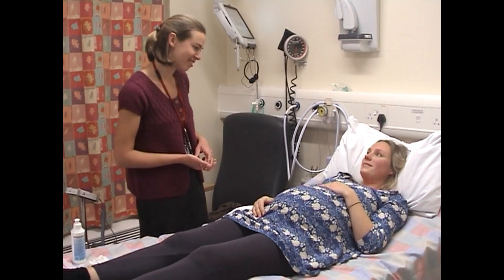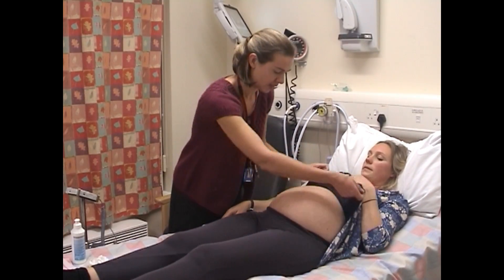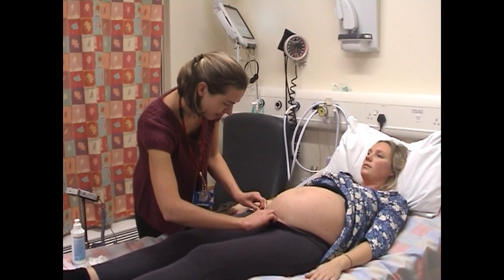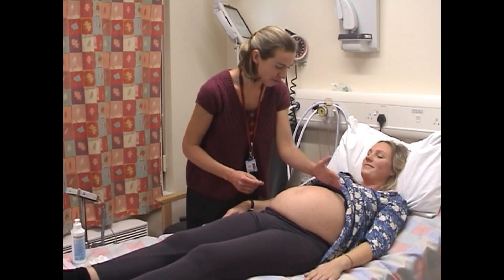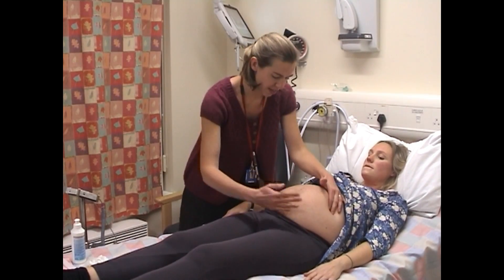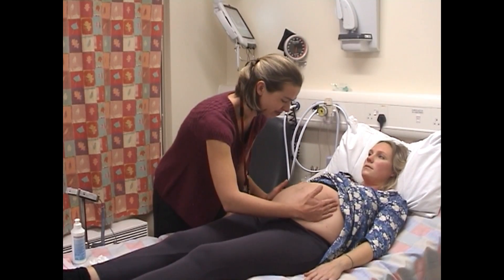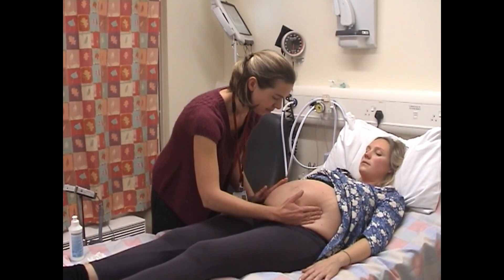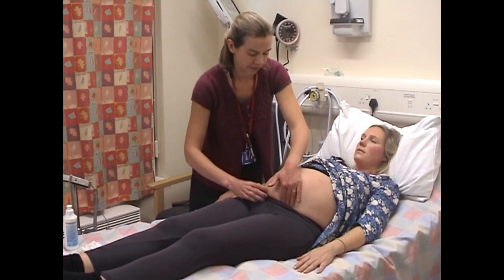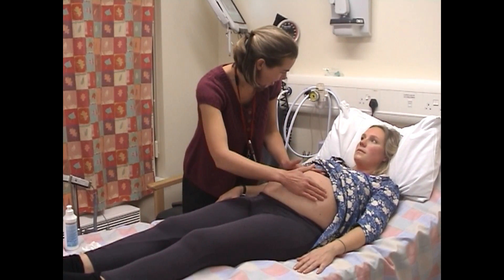Hi Helen, I'm Jenny, one of the doctors. Are you all right if I examine you? I'm going to expose your bump and have a good look. You've had a caesarean before, haven't you? I'm just going to feel the top of your womb. I'm just going to feel the way the baby's lying. I'm going to feel the presenting part of your baby. I think your baby might be breech.